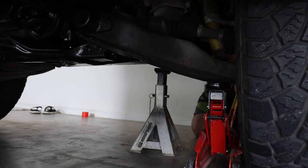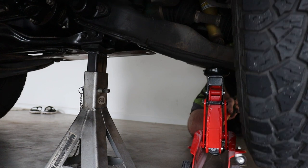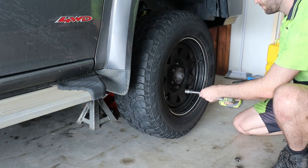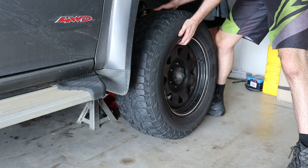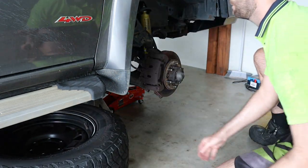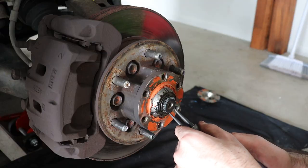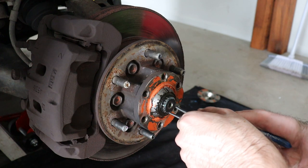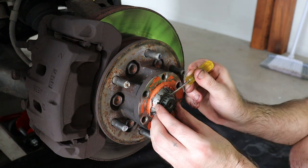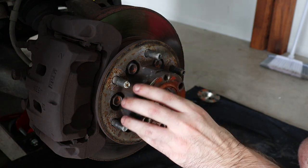Next, jack the vehicle up and place the jack stands in a safe place underneath the vehicle. Now remove the remaining wheel nuts and the wheel, and place it underneath the vehicle. Pull the dust cover off and remove the circlip with a pair of circlip pliers, the metal ring, and slide the hub plate off the axle.